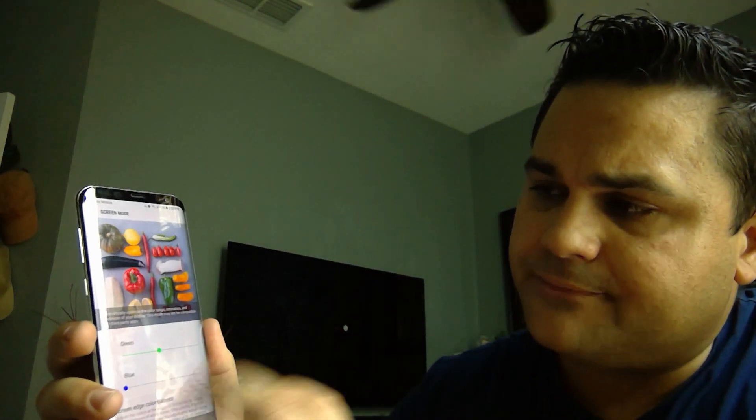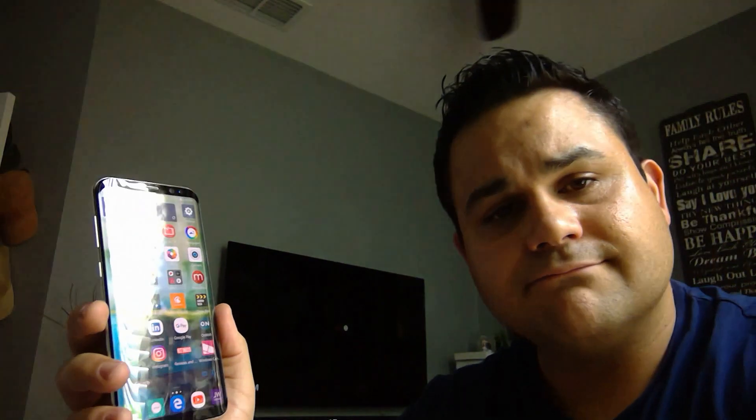And once you guys are done, that will be it. Hope you guys enjoy, and see you next time.